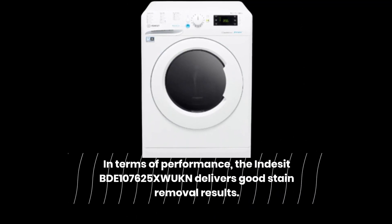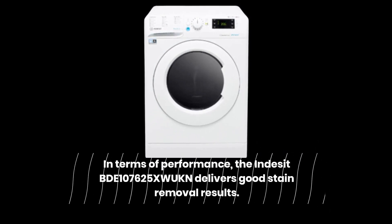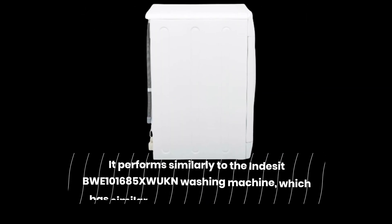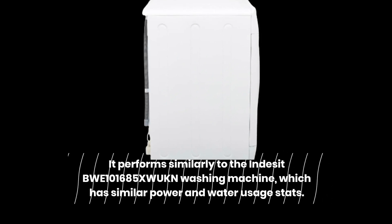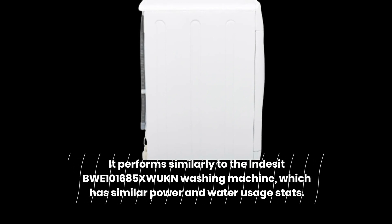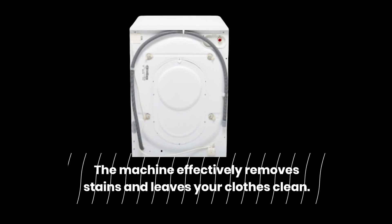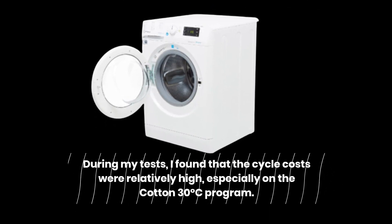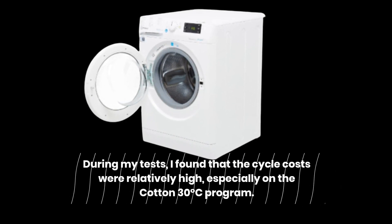In terms of performance, the Indesit BDE 107625XW UKN delivers good stain removal results. It performs similarly to the Indesit BWE 101685XW UKN washing machine, which has similar power and water usage stats. The machine effectively removes stains and leaves your clothes clean. During my tests, I found that the cycle costs were relatively high, especially on the cotton 30 degrees Celsius program.